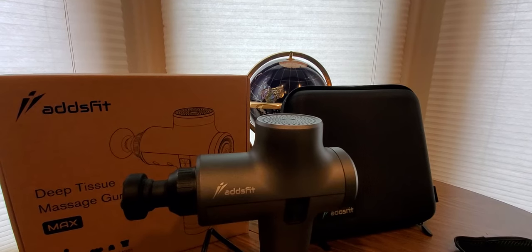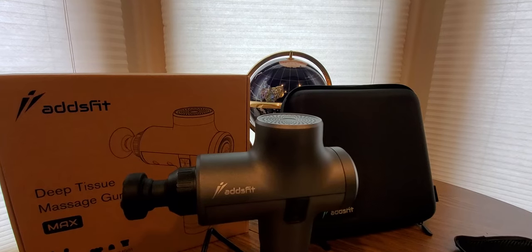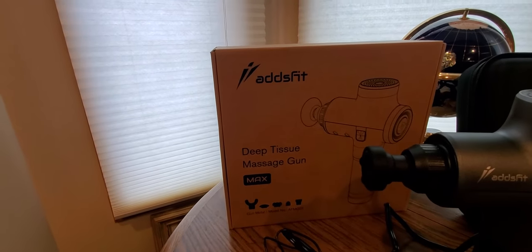Alrighty YouTubers, we got a special Amazon unboxing to do. I already unboxed it because I never had one of these before and I wanted to do it right. So this is coming from Adzfit. Hope everyone had a good day so far and everybody is staying safe. This is a deep tissue massage gun.